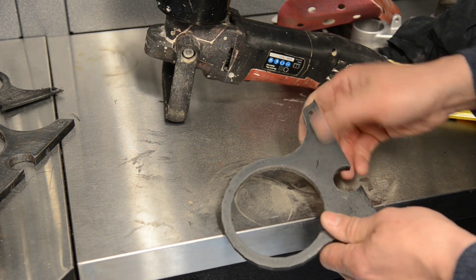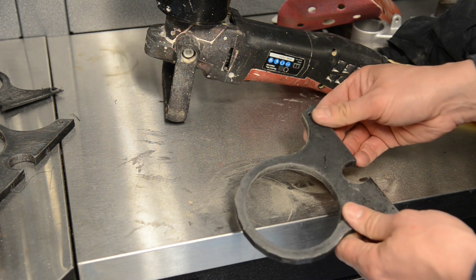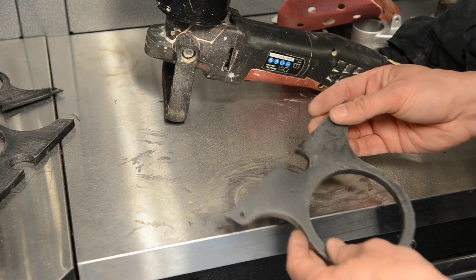You can see it's looking better. There's still a few notches to take out, but it's looking much better. Once painted, it's going to look great.